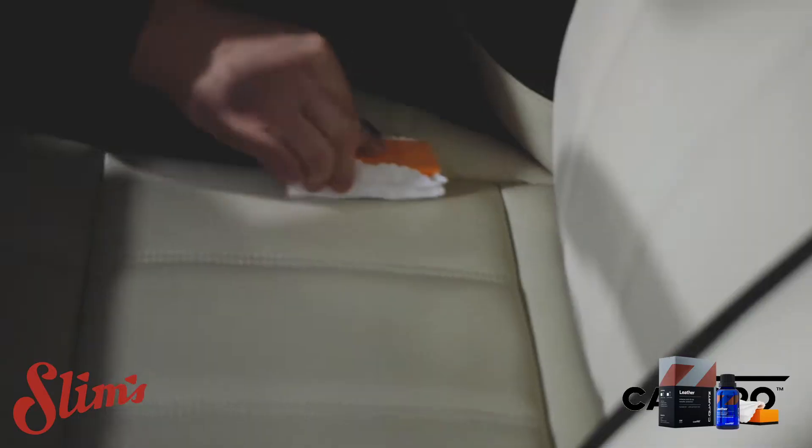It does say on the box about not using it on Volvo leather - we have no idea why, but we'd like to know. So comment below if you've used it before and had an adverse effect, let us know what happened. And if you've got an old Volvo you don't mind testing it on, have a go and let us know. Don't forget to like, comment and subscribe and hit the bell. See you next time.